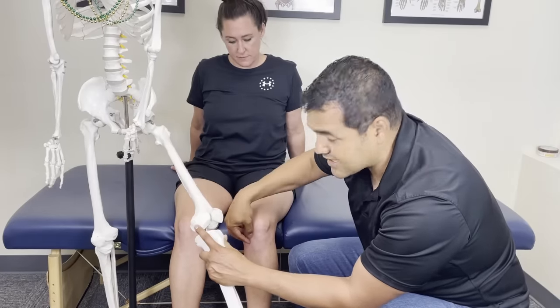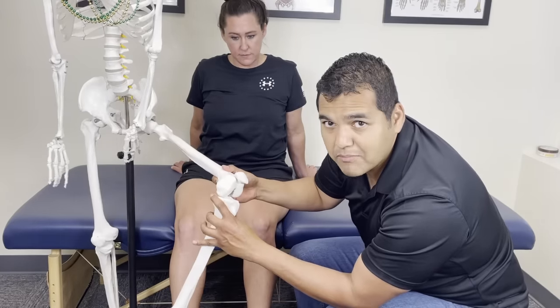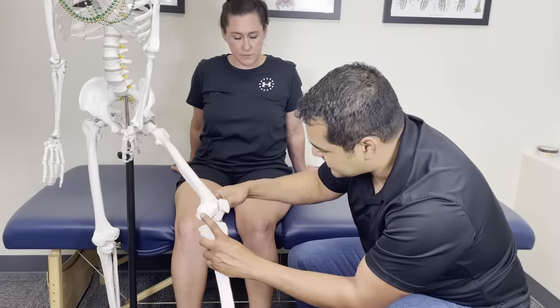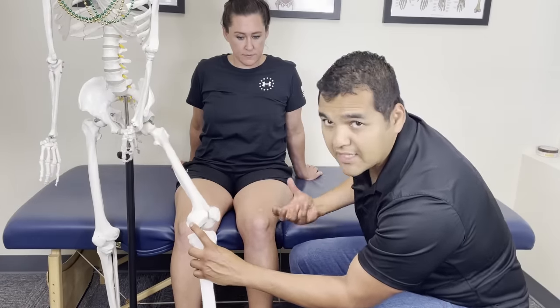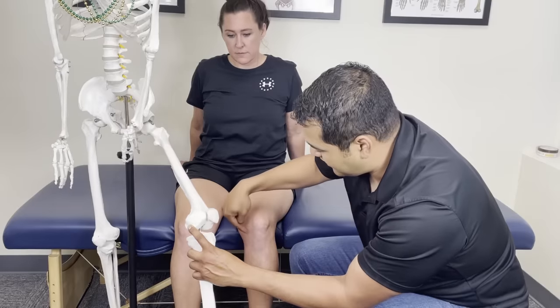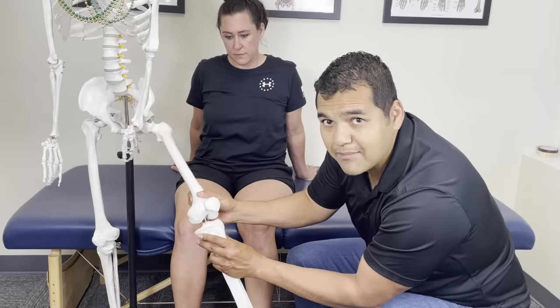If you've got pain on the inside of the knee, it might happen more so when you bend your knee or straighten your knee. But it's definitely pinpointed on the inside of your knee — not the front, not the outside, not the top, not on the back of the knee so much. But on the inside, you might have this tibial shift.